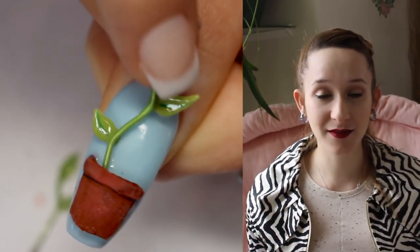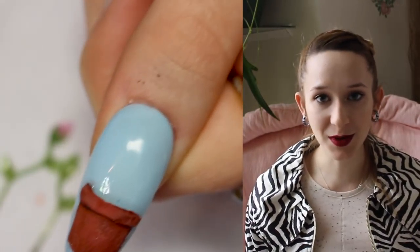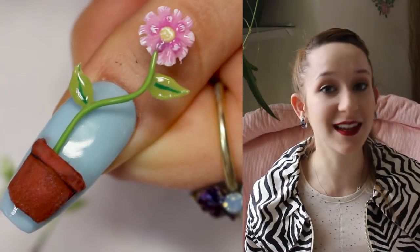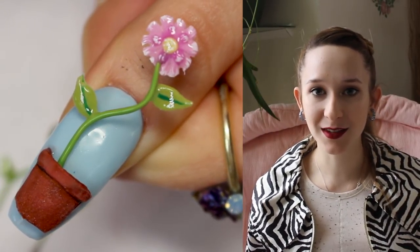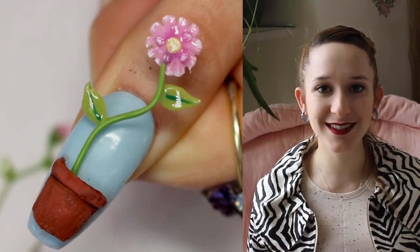I do have a very similar set of nail videos — one making a flower vase and then making three different kinds of flowers that you can put in your vase. I'll put links to those in the description box below. As soon as I made that one I thought I should really make this one, but I never got to it until now. I hope you guys like this and don't forget to click subscribe to see all my future videos.